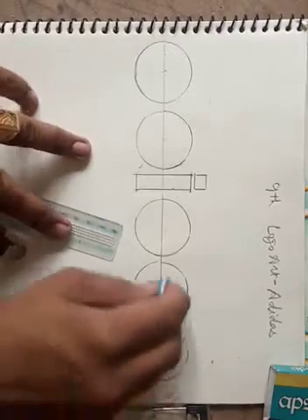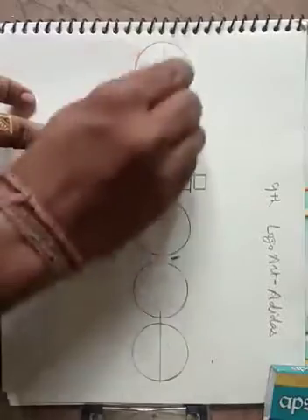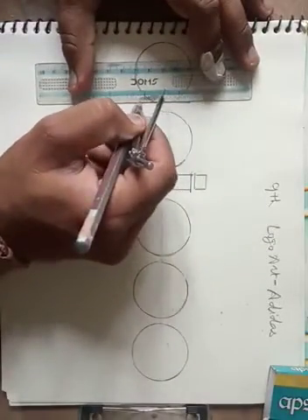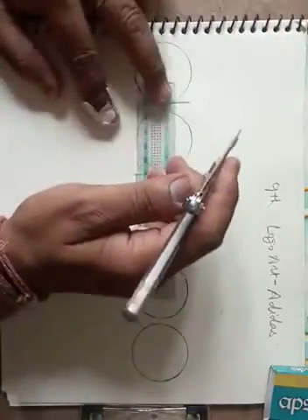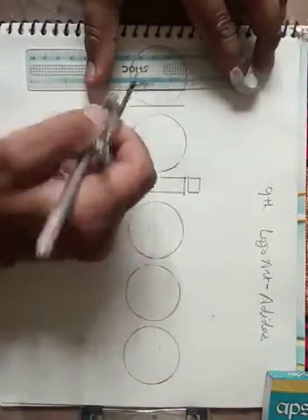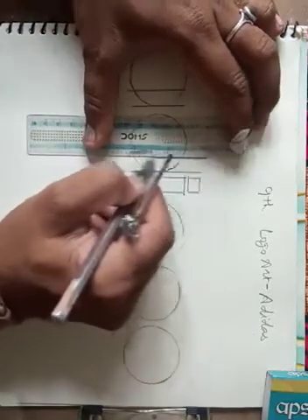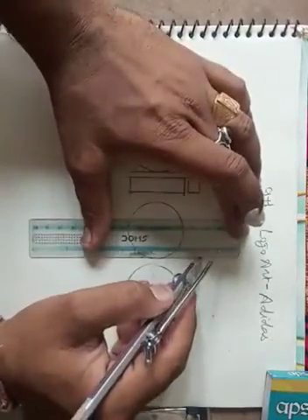Now we are erasing lines from the center. Now we are making — first of all 'A'. When you are making a touching line, make it like this. Then one centimeter line — this is one centimeter. We are making one centimeter for each line. The 'D' line is big.